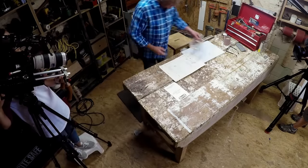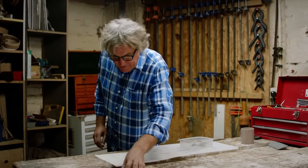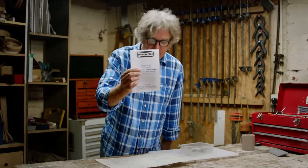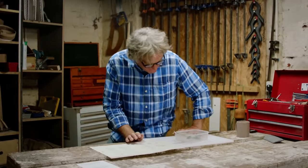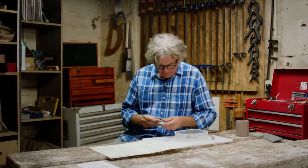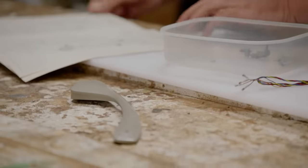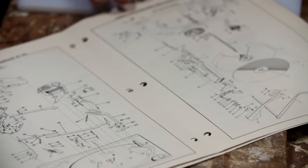This particular device is the Dansette Bermuda, described on the leaflet as a 'record reproducer' — how posh is that? What's really interesting is it's from 1963, which is the year of my birth. So on this bench we have three arms from 1963 — mine and this one — and unusually we actually have an exploded diagram, which is a rare luxury on the reassembler.